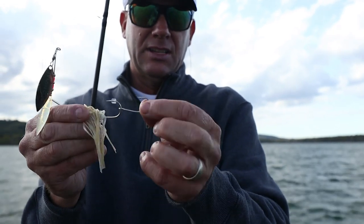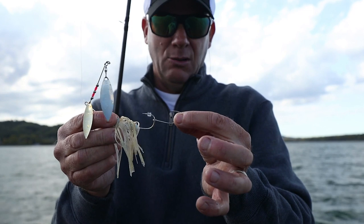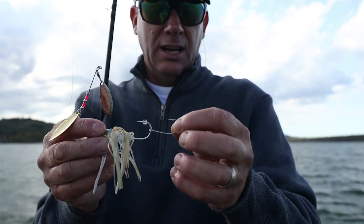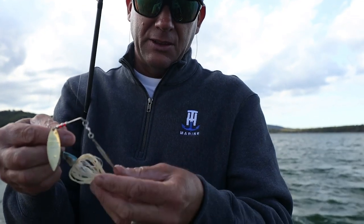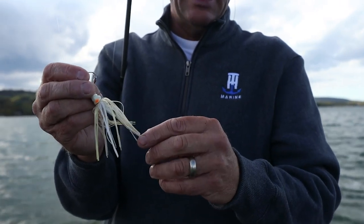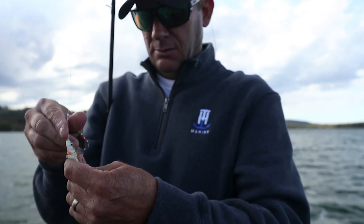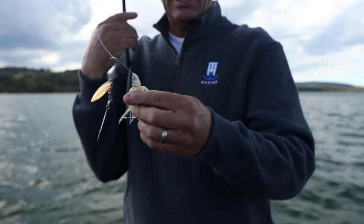A lot of trailer hooks have a little rubber tubing you put over it and poke the whole thing on, and sometimes it's riding off to the side. No matter what your spinnerbait's doing — if you're letting it fall, burning it, or killing it — it always rides right there in the back of the skirt. That's real important, and that little short shank one is really weedless in the wood too.